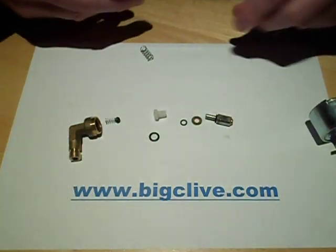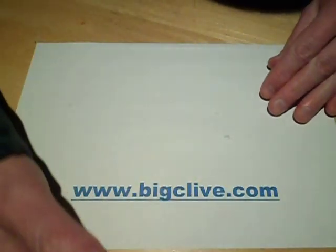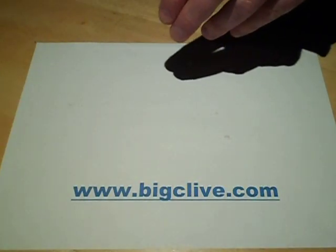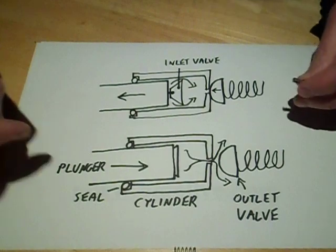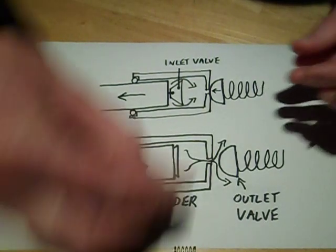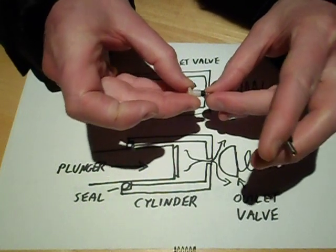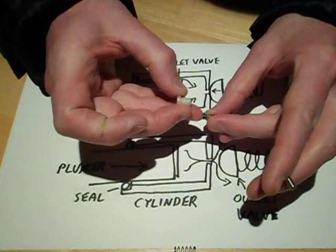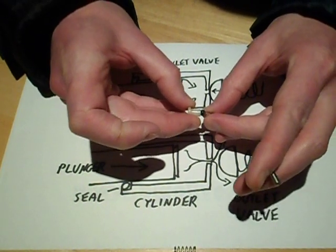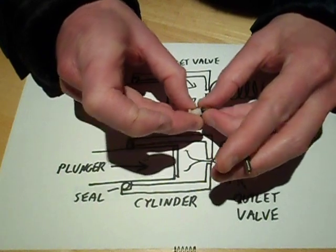To show you how it operates: the outlet valve, which is this bit here, sits into the end of the cylinder like that. It just sits against the end, and when liquid's being pushed against it, it will push that valve back. But when the plunger's going the opposite direction, it pulls the valve in, and it stops anything going back in the opposite direction.